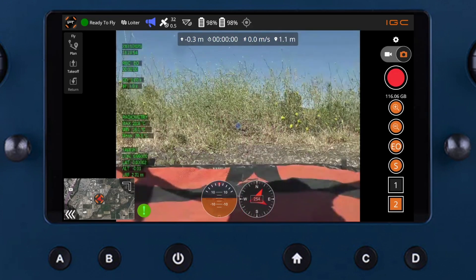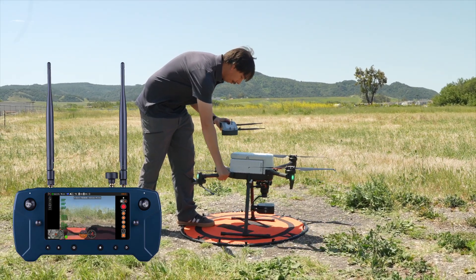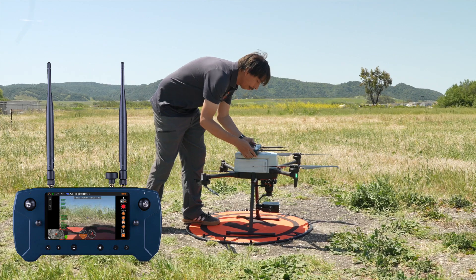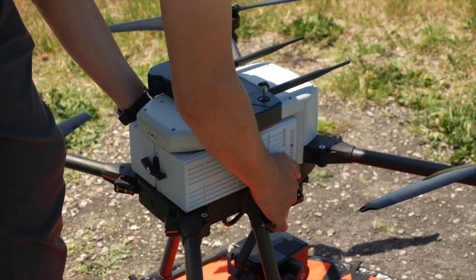Next, verify the attitude and compass orientation. While holding the controller for easy visibility, tilt the aircraft slightly — the gauges on the screen should reflect those movements. Then rotate the aircraft. I recommend placing the controller on top of the aircraft and rotating slightly while viewing the gauges on the screen.